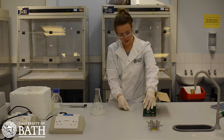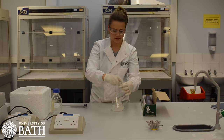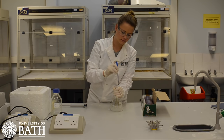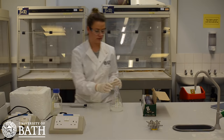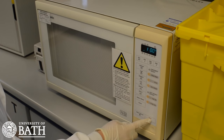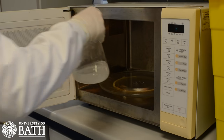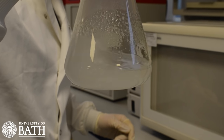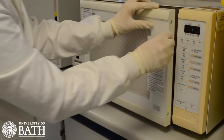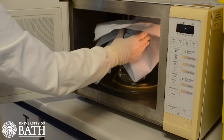To prepare the agarose gel, this mixture will need to be boiled. Therefore, in order to minimise evaporation of TAE during this process, wrap cling film over the top of the conical flask twice and pierce with a sharp object. The mixture is now ready to be placed into a microwave. Put it in the microwave for 1 minute and at the end of the minute, check to see whether the mixture has become transparent. If it has not, put it back in the microwave for another minute and continue this process until it has. Note that the conical flask can get hot during this process and something may be needed to protect your hands from the heat.